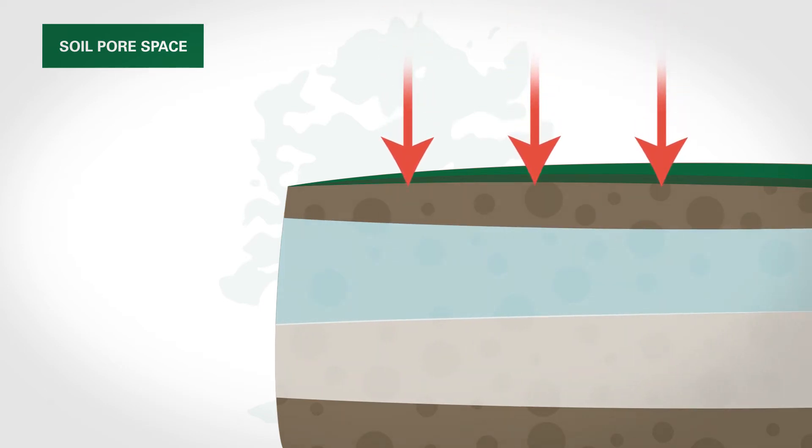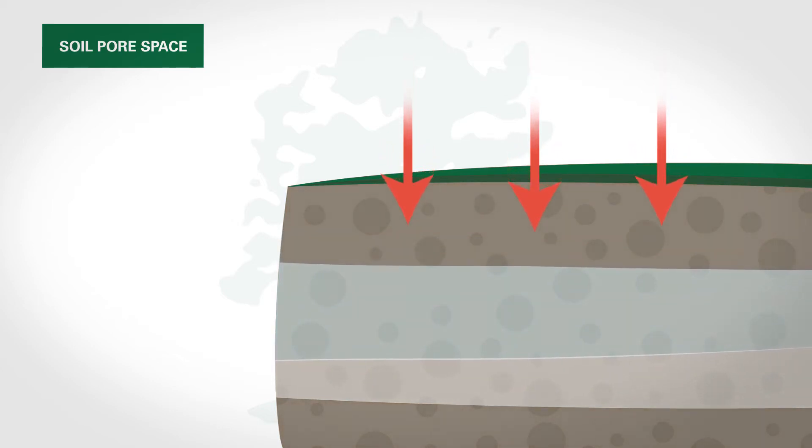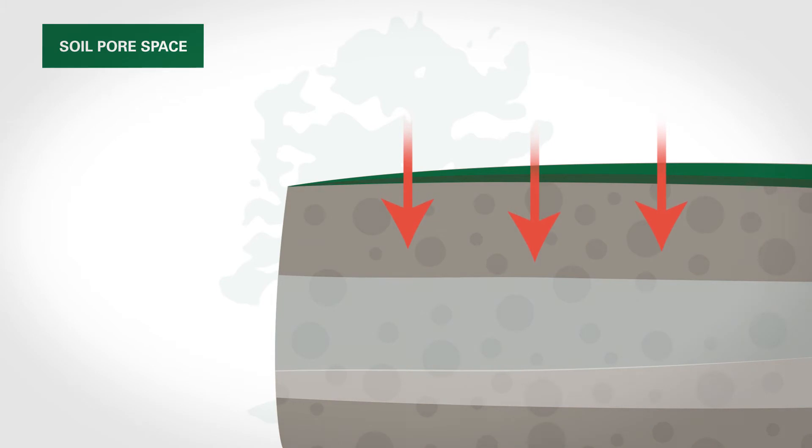When it's compressed, it keeps the tree from being able to access that air and that water. Over time, this compaction can lead to a gradual decline in health, which is very harmful for the tree.